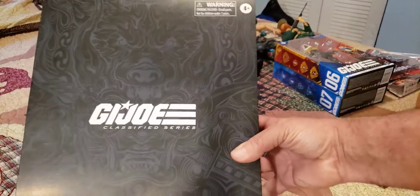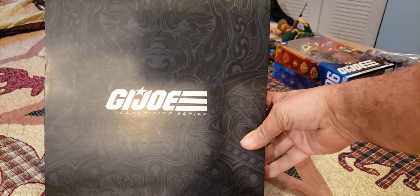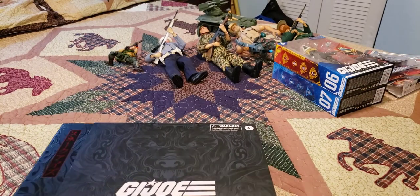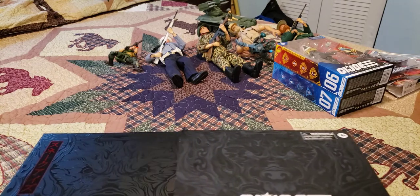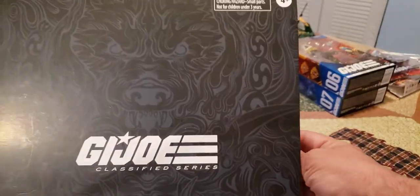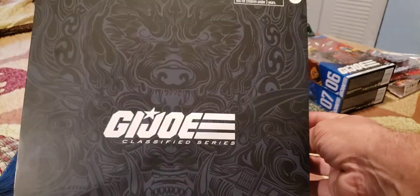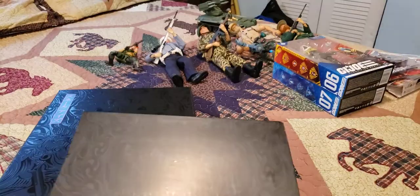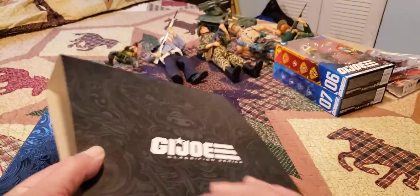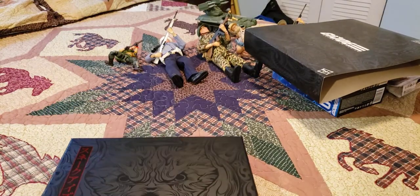Which leads us to this, that I waited months and months for to get. I pre-ordered it — I was real unsure if I was going to, to begin with. I'm going to go ahead and open this while I'm talking about it. This is the Classified Series. The outer box just says G.I. Joe Classified Series on it. It has a nice wolf design on the front, and you can see a sword down here — really subdued, so you have to really look at it. Same on the back, plus all the credits.